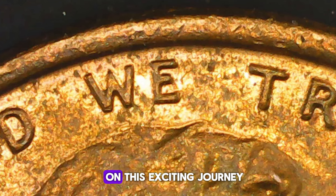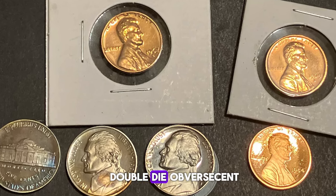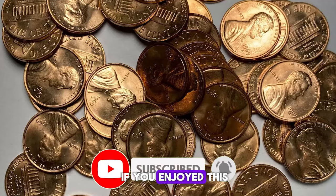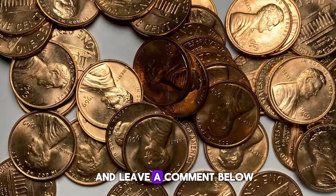Thank you for joining us on this exciting journey into the world of the 1969-S Doubled Die Obverse Cent. If you enjoyed this video and found it informative, please give it a thumbs up, share it with your fellow coin collectors, and leave a comment below.